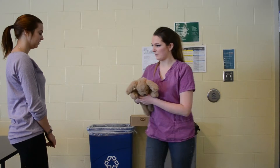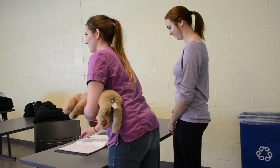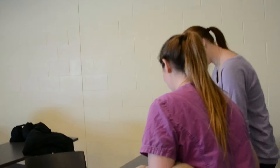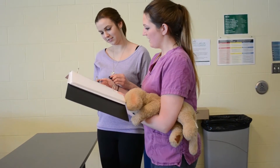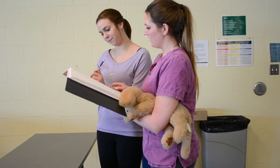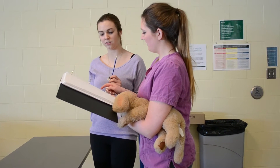So I'm just going to go over the papers with you. Here's the estimate for the neuter, and here's the consent form. Do you have any questions? No, I think you covered everything.